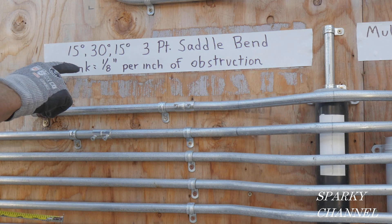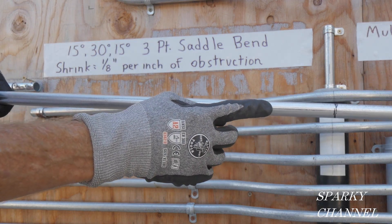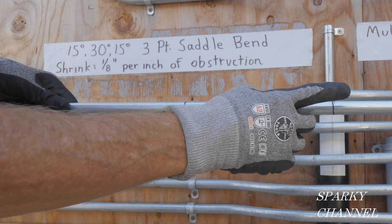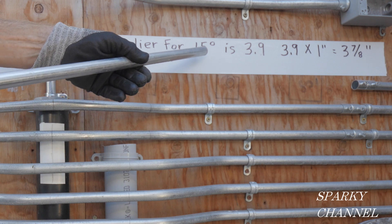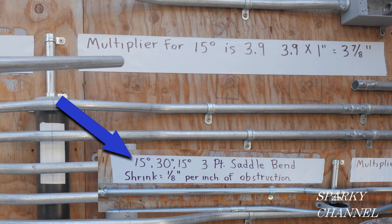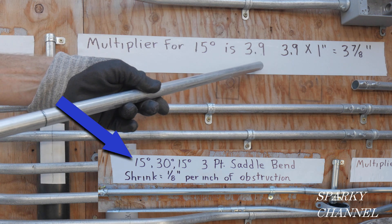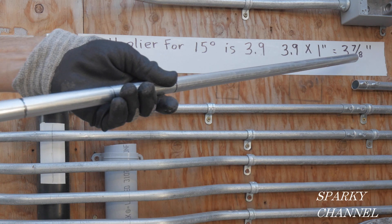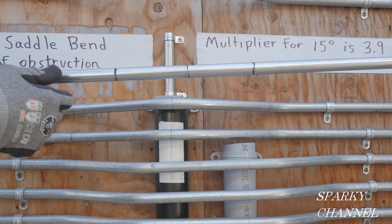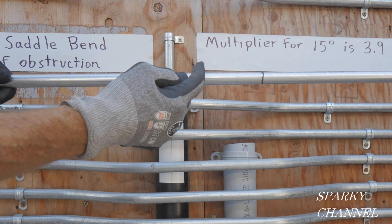We've got 25 inches to the middle of the obstruction and the shrink is one-eighth, so our first mark is at 25 and one-eighth inches. I've made that center mark, with additional marks on either side. The multiplier for the first bend of a three-point saddle at 15 degrees is 3.9. So 3.9 times one inch equals three-and-seven-eighths inches — that's how far each outer mark is from the center mark.